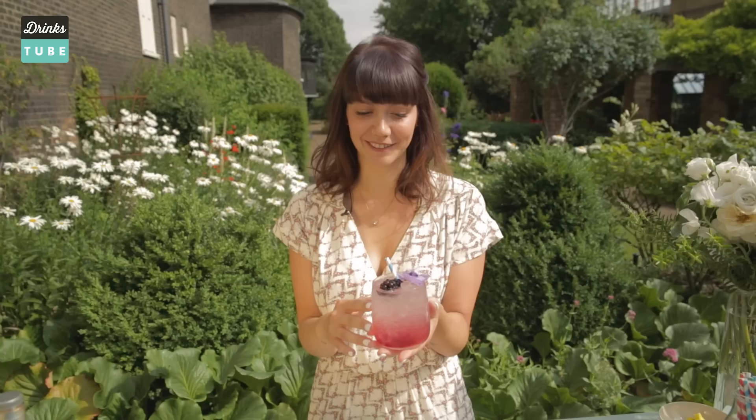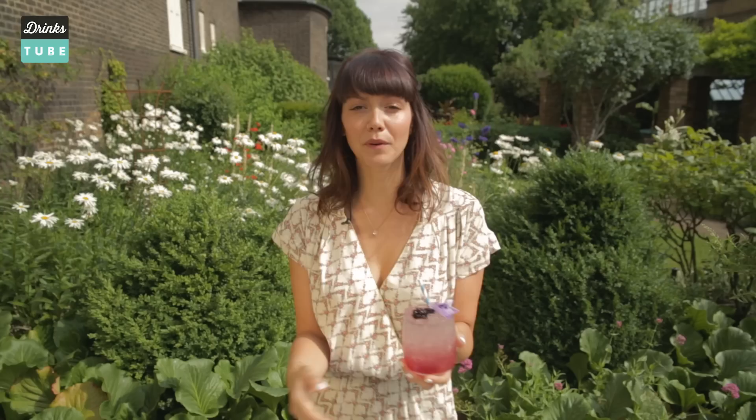You have to make this at home — it's so simple to make. You will impress all your friends at your garden party this summer. Please try it and let me know how it goes. If you want to see more cocktails, please click on this. And if you haven't subscribed yet to Drinks Tube, please do — plenty more cocktail videos coming. Thank you and santé!